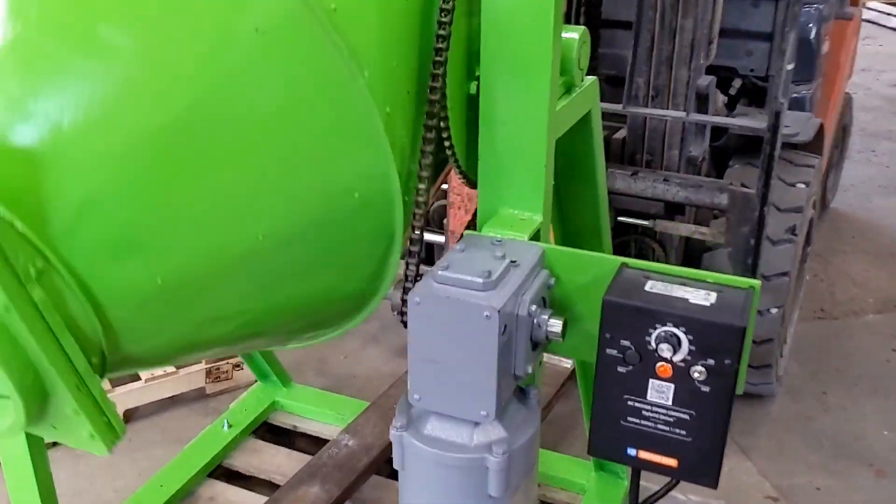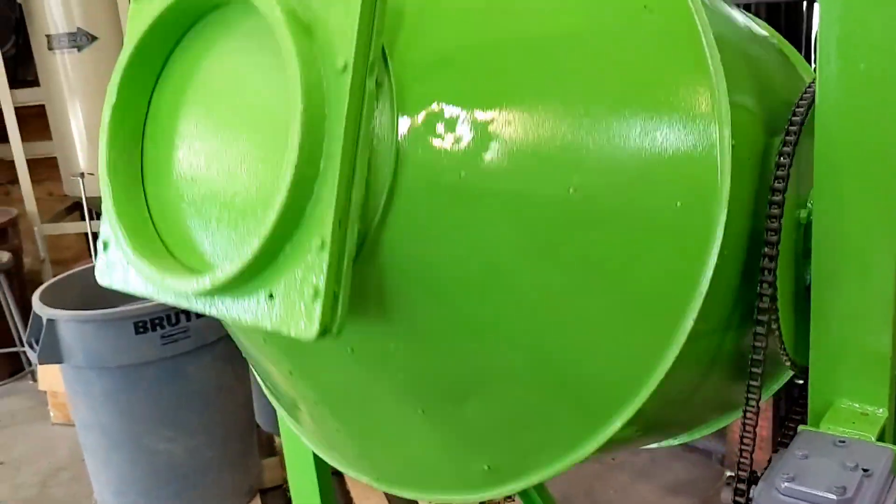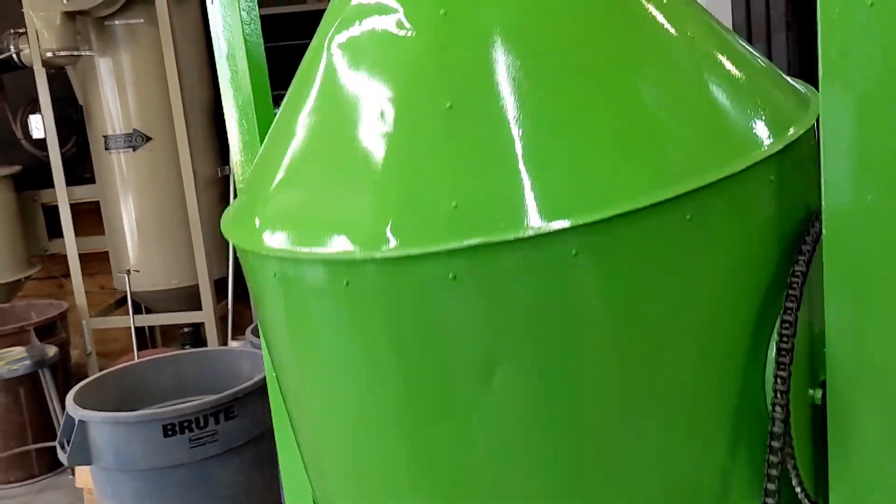Go ahead and slow this down to 50. The unit slows right down.